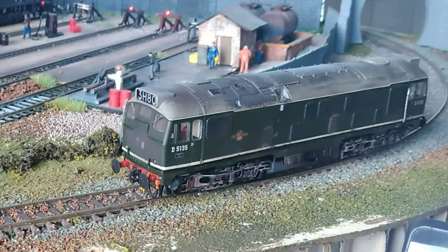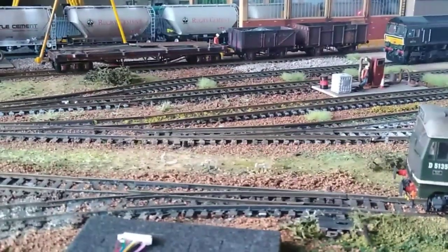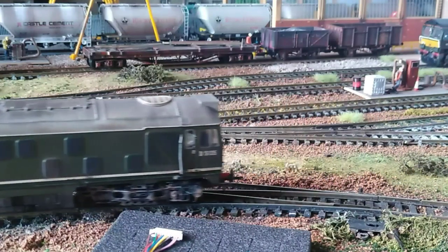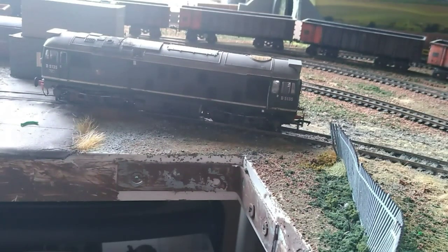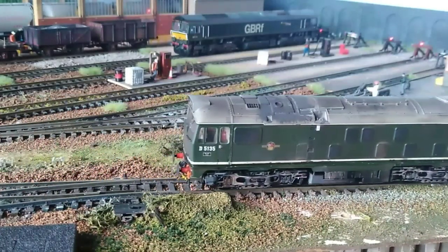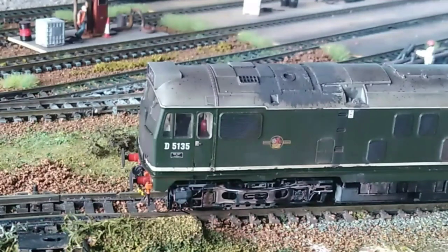I'm very happy with that — excellent, really pleased. Nice and smooth. You can see it going over the pointwork there, creeping over nicely — that is superb. Bear in mind my trackwork is not the best. That is really nice and smooth. How do you like the new camera angles, by the way? This is the long-awaited camera gimbal I've got, so hopefully things are a lot smoother for you now. I think that's a proper pass.